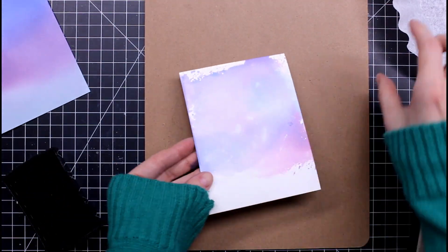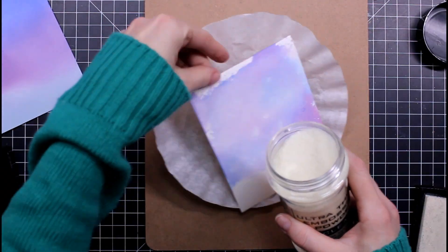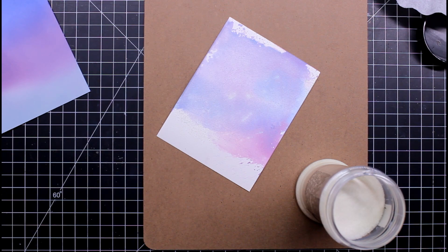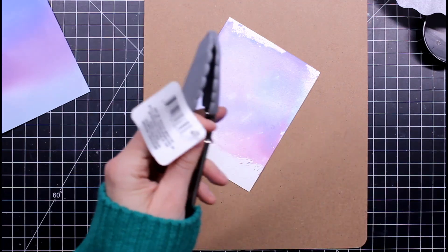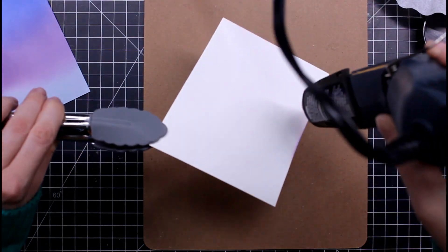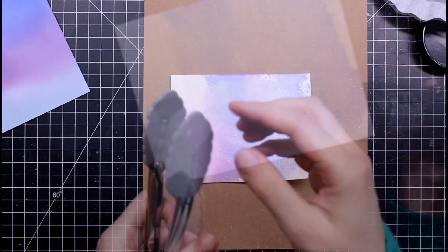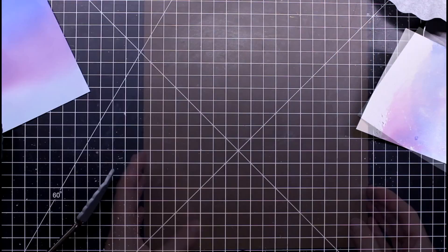Next, we're going to heat emboss using embossing powder. I'll use some sticky ink and heat embossing powder with these tongs from the kitchen section. I liked them because I can hold my project at a good distance from me, and they have silicone on the ends which is easy to clean — if I get embossing powder melted on there, it comes right off.